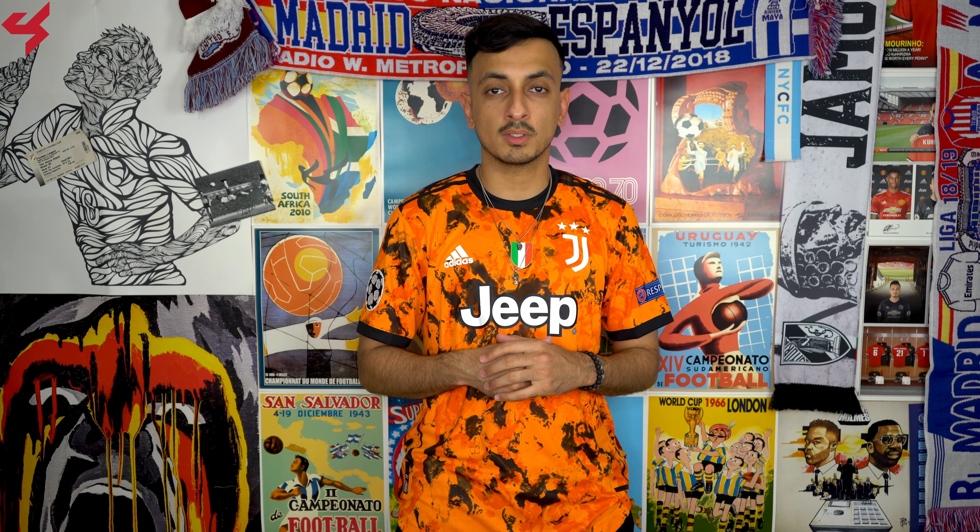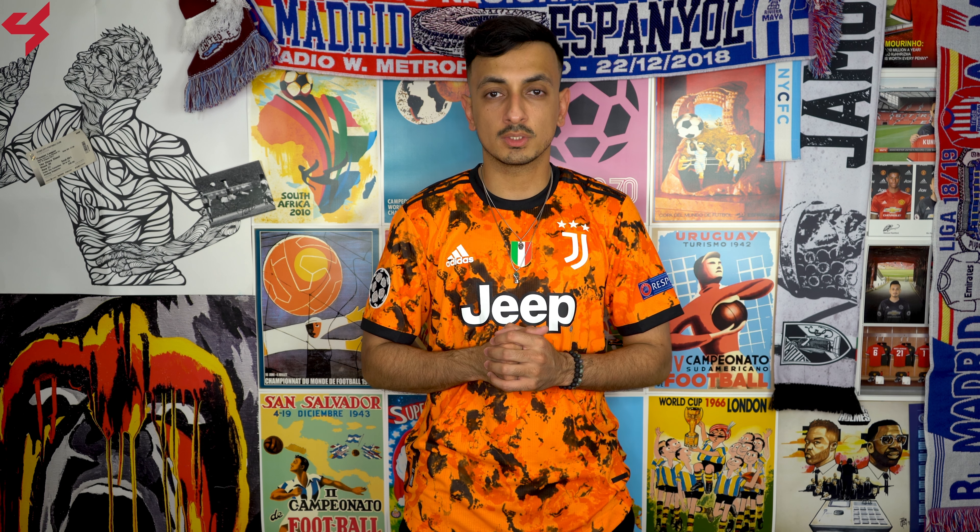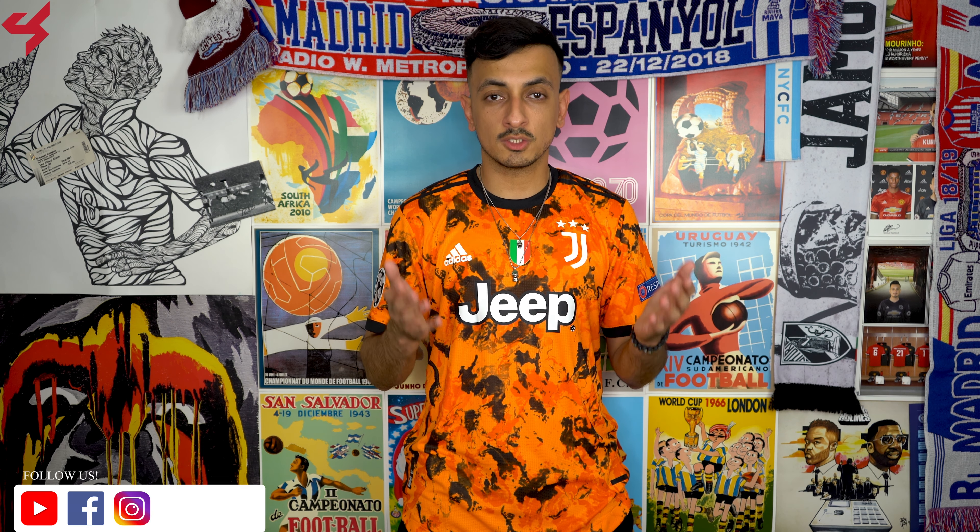For the first time ever in the club's history, orange is used on their jersey. What is going on everyone? My name is Charisma and you're taking a look at the 2020 Heat Ready third jersey for Juventus Football Club.